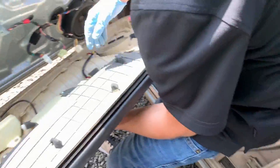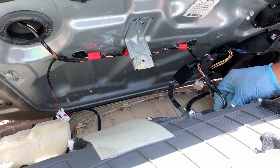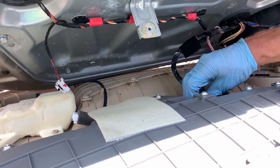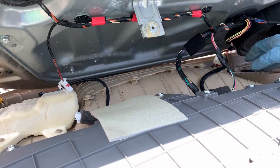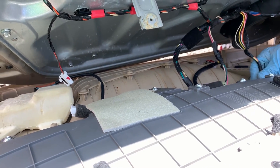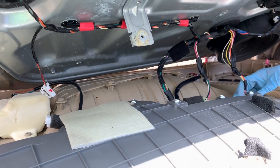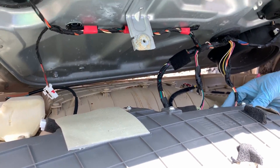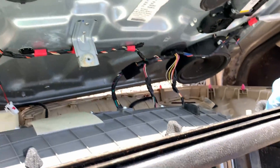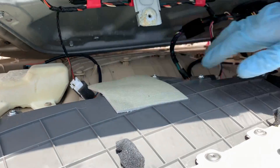We are ready for mounting. Let's reconnect the wiring — that one went here, this one here. We activated the locks — it works! We know the core works, that's good.